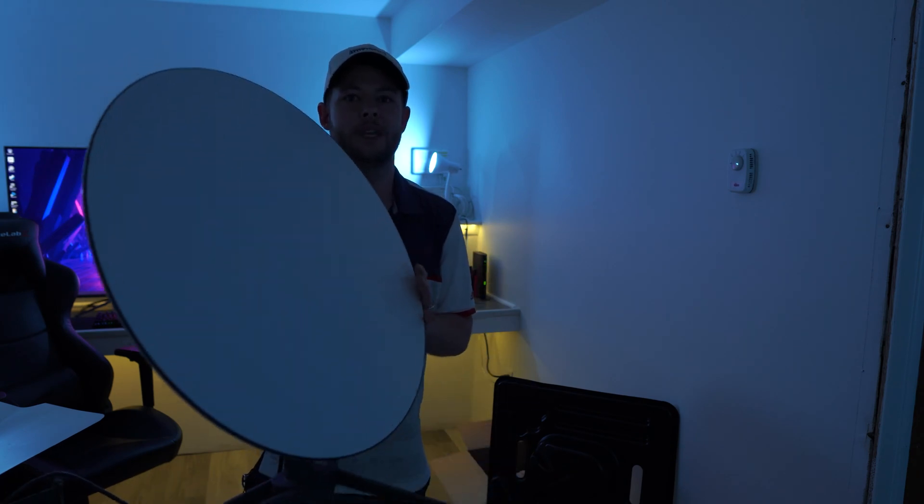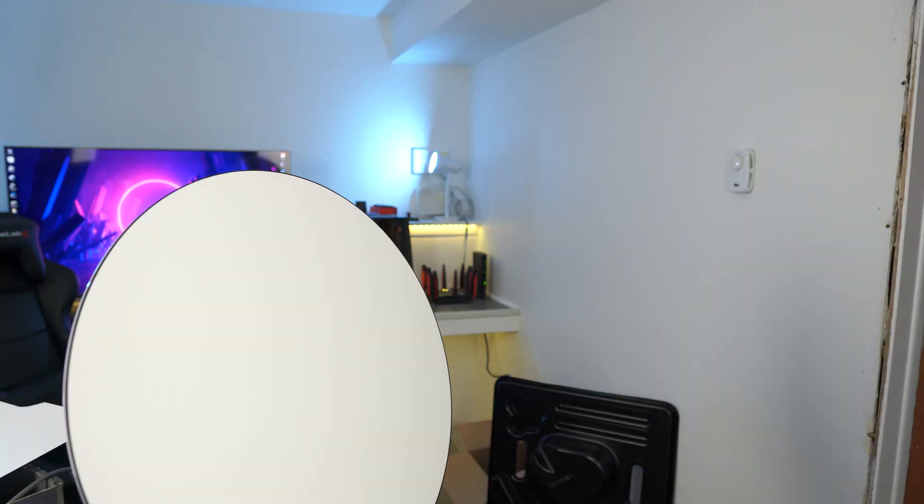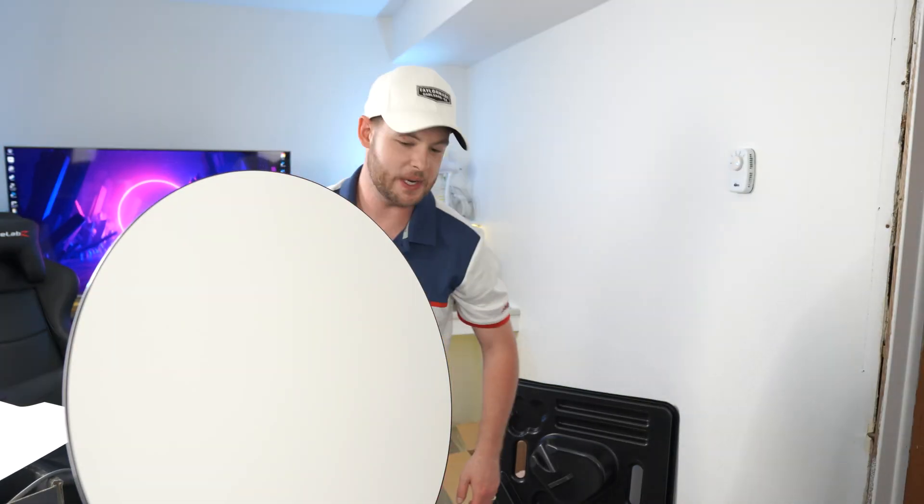I killed my lights too — bear with me. We're going to unplug the power supply and get the studio lights back on so you guys can see me.